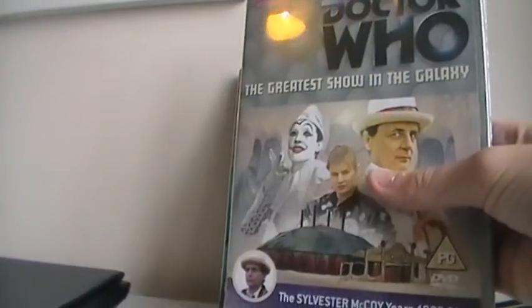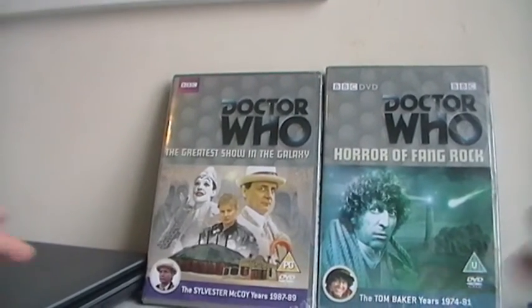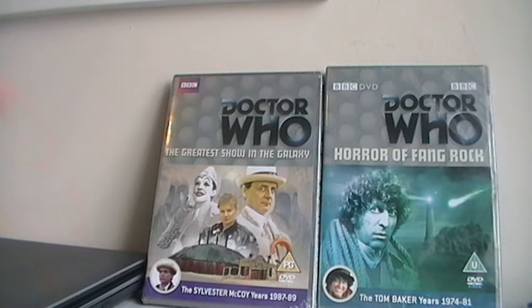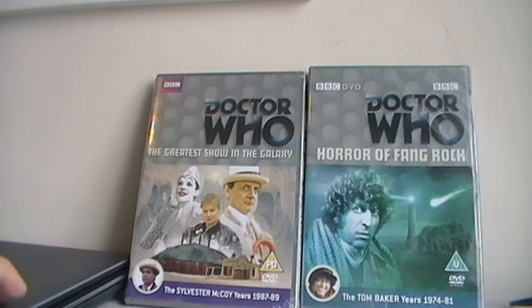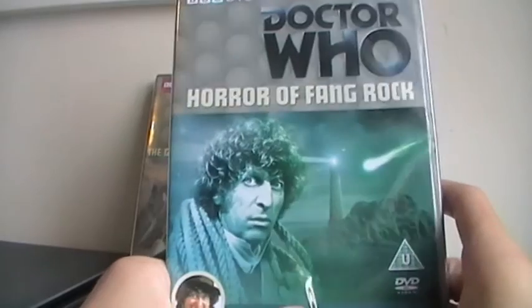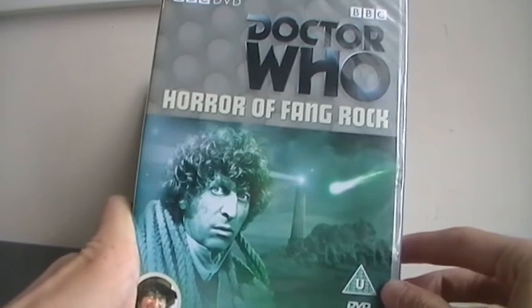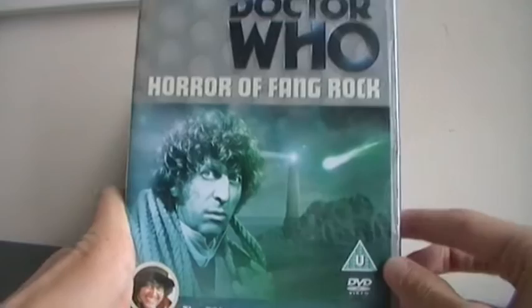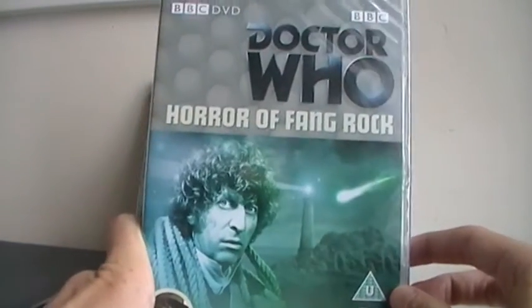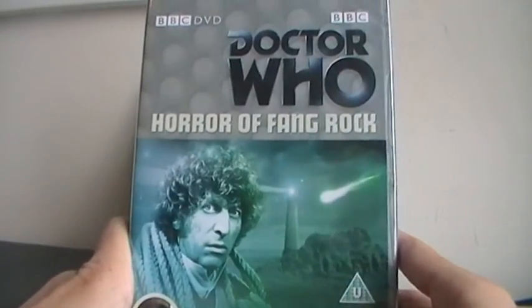This one was released in 2012. I am so happy to have these in my collection. Greatest Show in the Galaxy is supposed to be a fantastic Doctor Who story. I kept seeing it in shops for like £20 or £30, but I actually managed to pick it up for only £8.60 off Amazon, which is insane. I also got Horror of Fang Rock, which I rented from a library about five years ago. It was a really good Doctor Who story and I'm really happy to get it back. I am extremely excited to re-watch this.